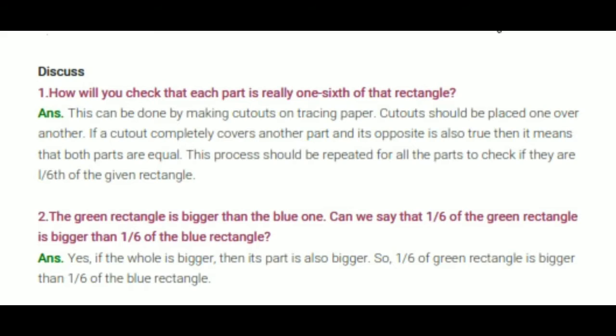Here are the answers to the questions on page number 54. The question is: how will you check that each part is really 1 sixth of that rectangle? This can be done as in the previous question on page 53, which asked: can you show that these parts are equal? In that question there were triangles, and here these are rectangles. These can be done by making cut-outs of tracing paper. Cut-outs should be placed one over another. If a cut-out completely covers another part and the reverse is also true, then both parts are equal. This process should be repeated for all parts to check if they are 1 sixth of the given rectangle.